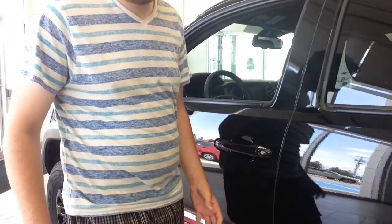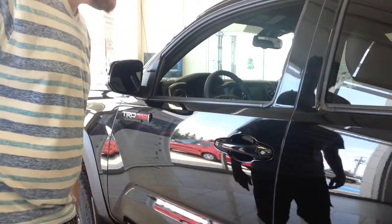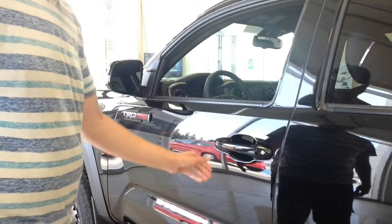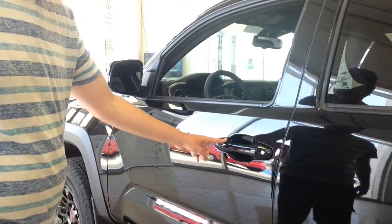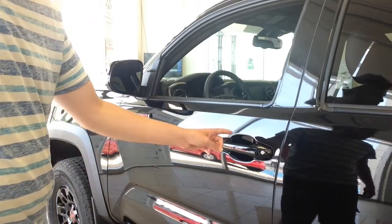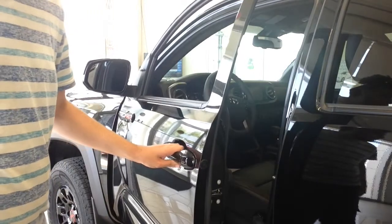The all-new TRD Pro does come equipped with a smart key system — keeping the key fob in your pocket, you're able to lock and unlock the vehicle by using the buttons and touch sensors. Tap this little button here to lock, and if you grab behind the handle, there's a touch sensor located behind that automatically locks it. Pretty simple.